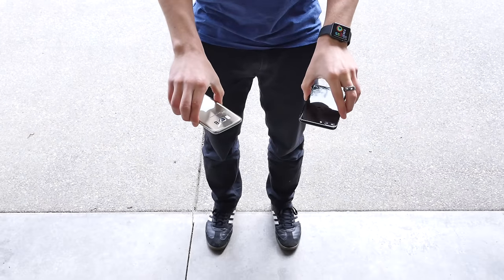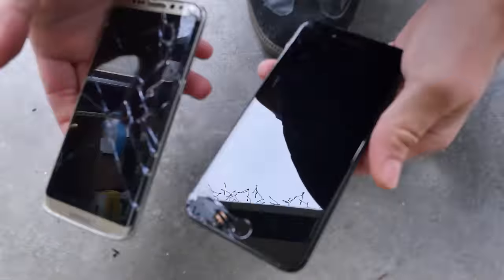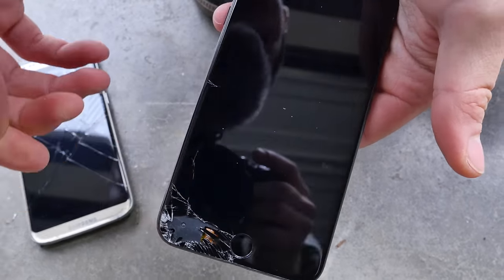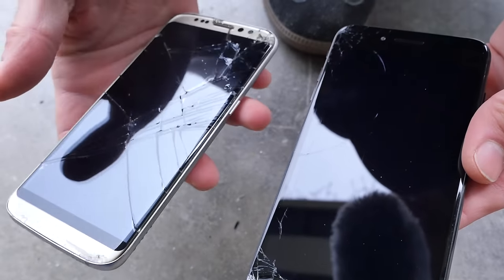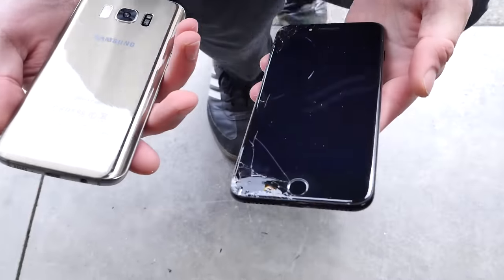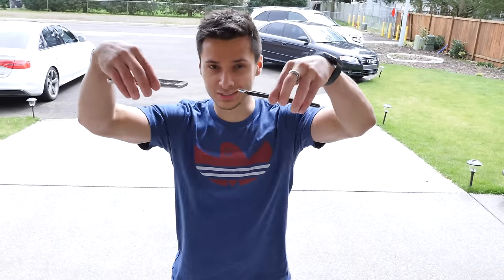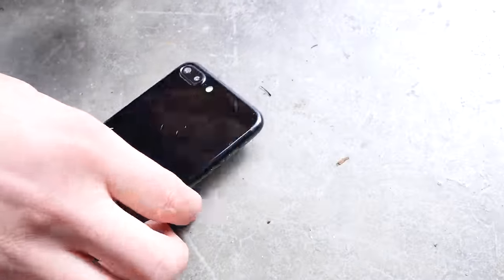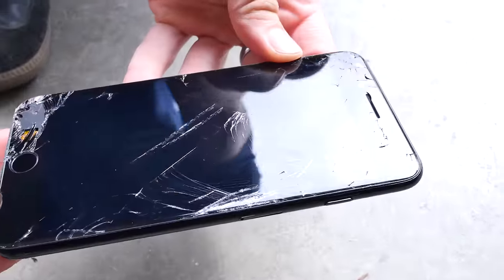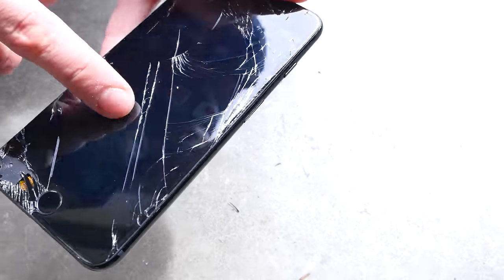So face down from waist height. Spider webs everywhere here. It's still — the vibration motor is still working. Literally the cheapest, crappiest glass I've ever used. The plastic is exposed — it is so hilarious. Let's go to the head height. It's still working. I don't even know why I'm doing this anymore, they're completely demolished, but here we go. Rear impact. There's a massive dent here — oh, the whole display is out of the phone. Vibration motor is still working. In the sunlight — it's still there. All the icons and stuff. The touchscreen is working, sort of, in some areas.